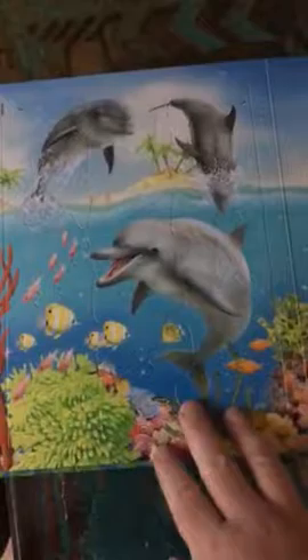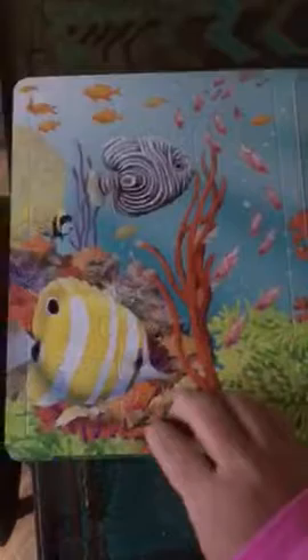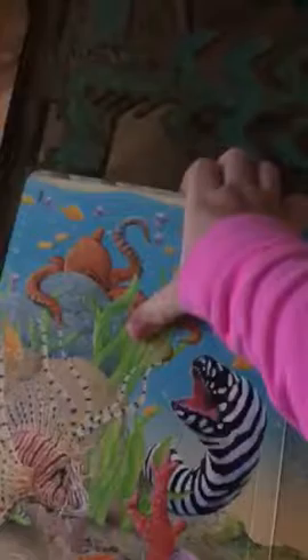It tells you about dolphins, sea horses, sharks, corals, and near the beach. It has the jigsaw puzzle on the back of every page, which I find very cool.